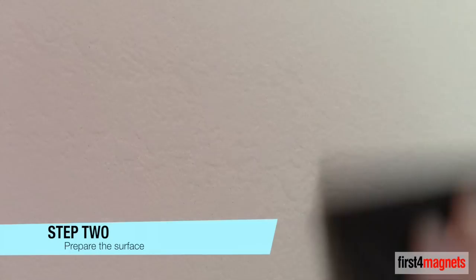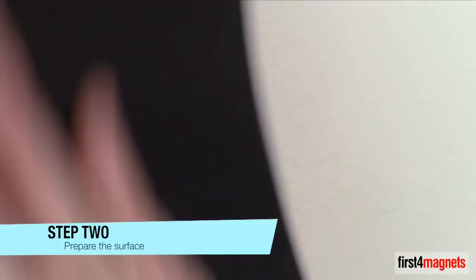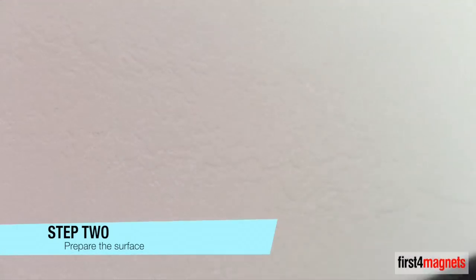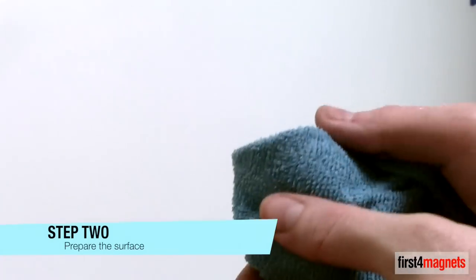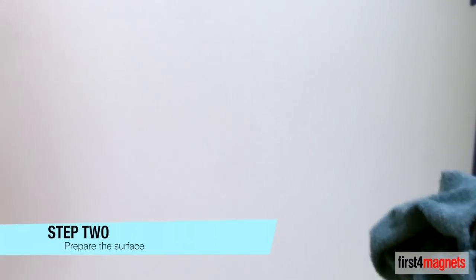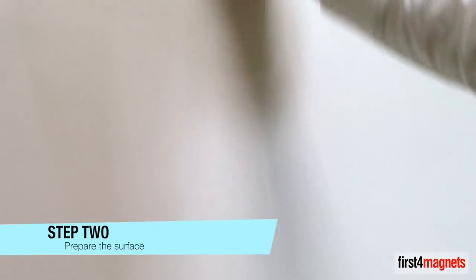Step 2: Prepare the surface. It is very important that any uneven or flaking paint is removed and the surface is sanded before painting, to ensure the final painted surface is as smooth as possible. Once sanded, use a clean damp microfibre cloth to remove dust and grease.